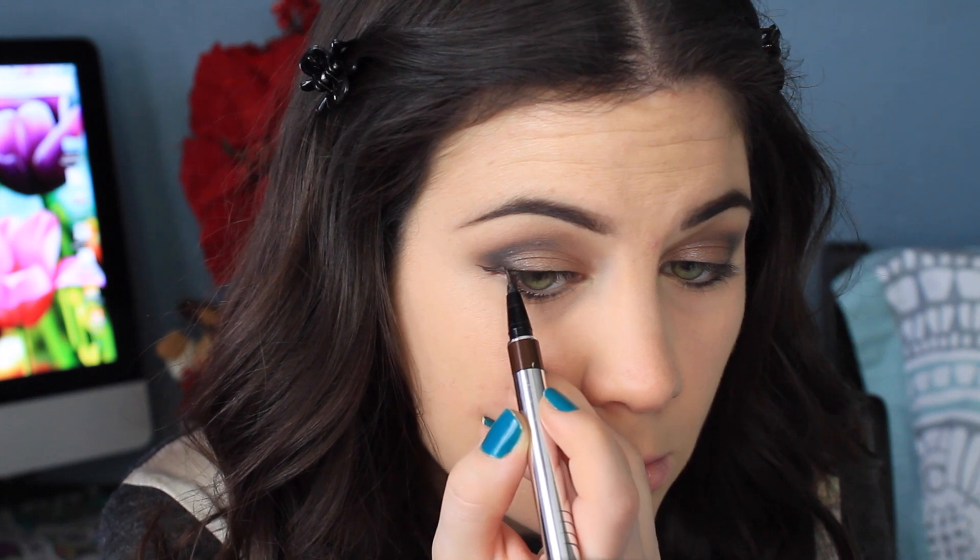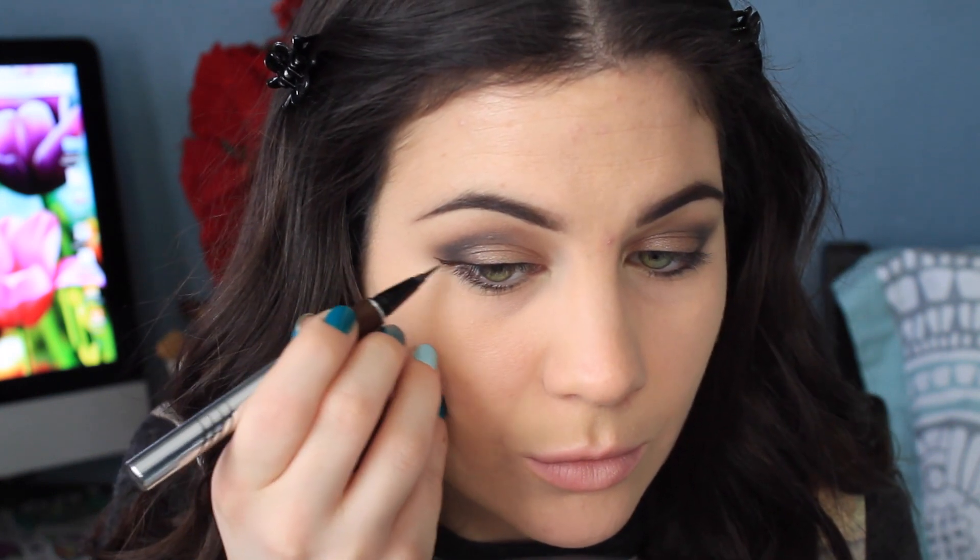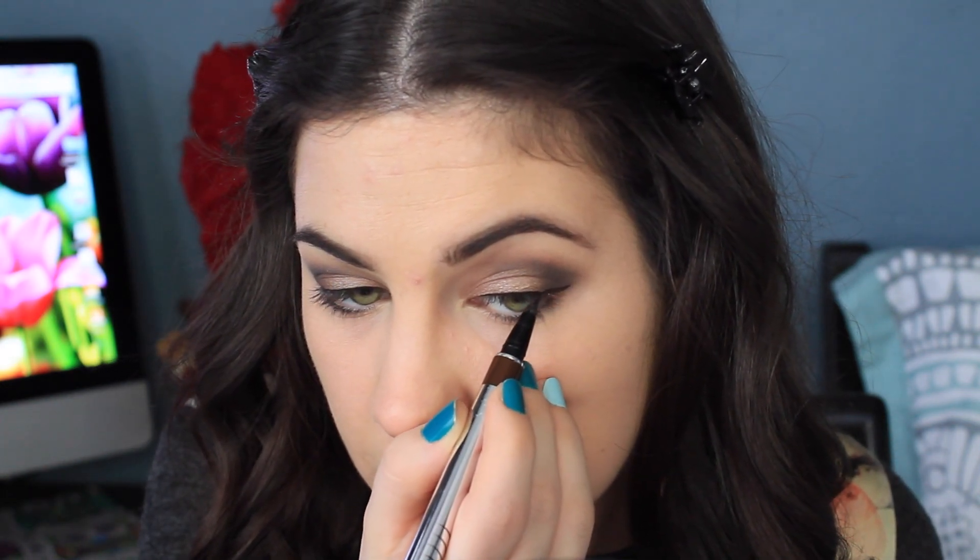I'm doing my regular concealer routine and also cleaning up the edges with some concealer. Now I'm taking Licorice and concentrating this color mainly on the outer portion of my lower lash line. Then whatever's left on my brush, I'm just starting to drag it in towards the inner portion of my lower lash line.